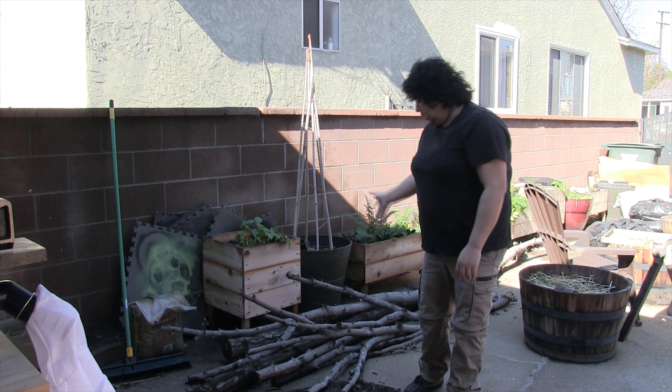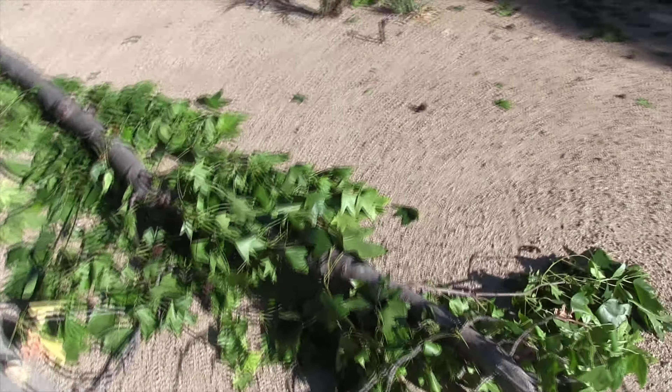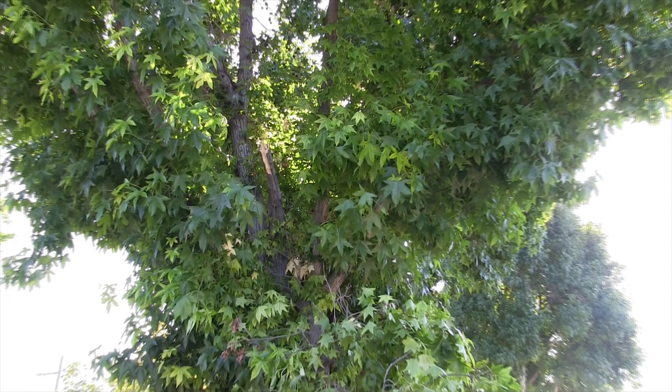About six months ago these logs fell off of the tree in my front yard. This happened yesterday. Option number one is I call the city. Option number two is I attempt to make my first greenwood chair.